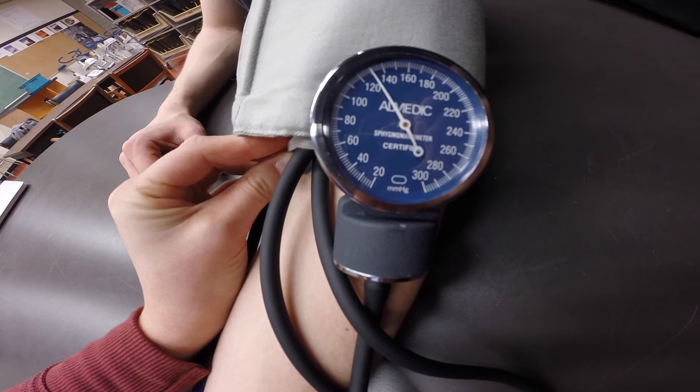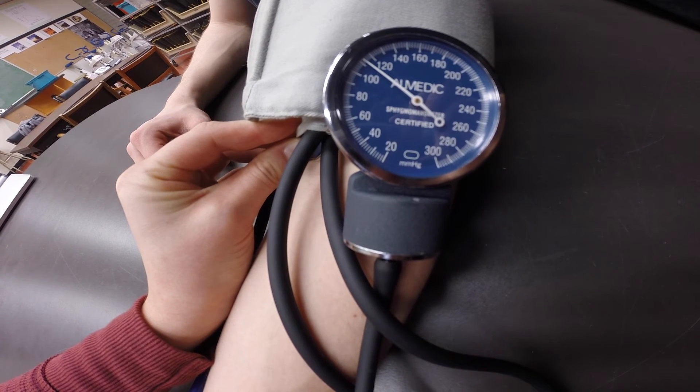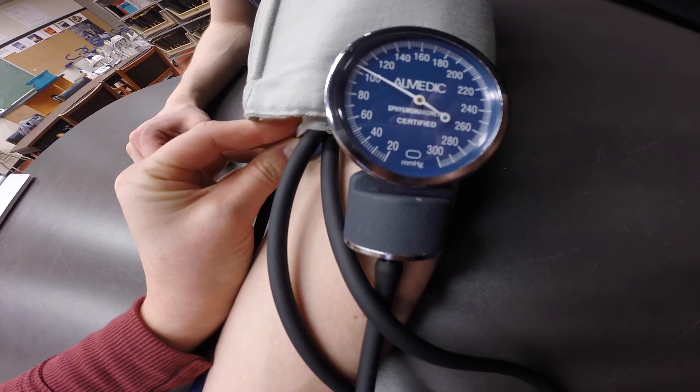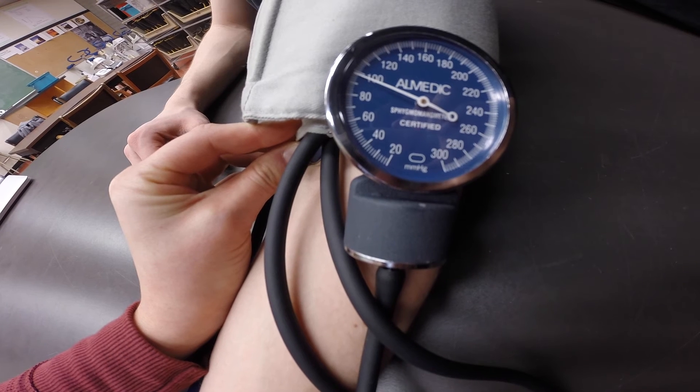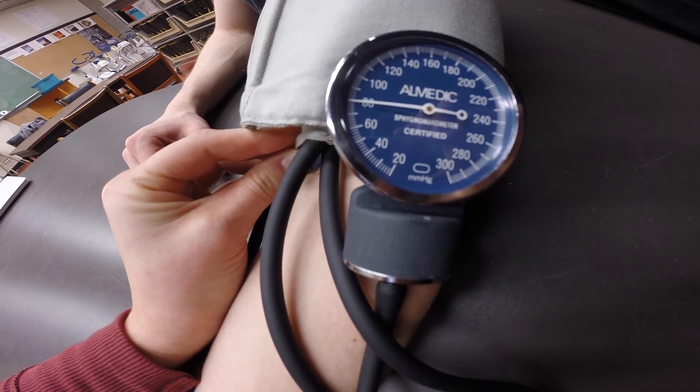Now listen for the first sound of beating. This is called the first Korotkoff sound and it identifies the systolic pressure. Keep letting air out at about 2 mmHg per second until the beating finally stops or is muffled. This is called the fourth Korotkoff sound and it identifies diastolic pressure.